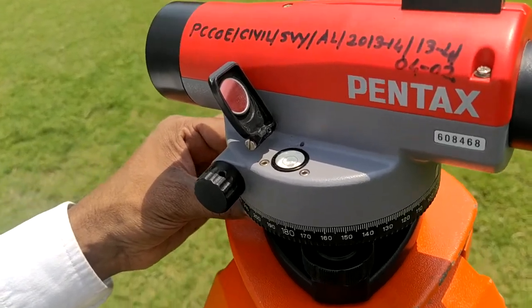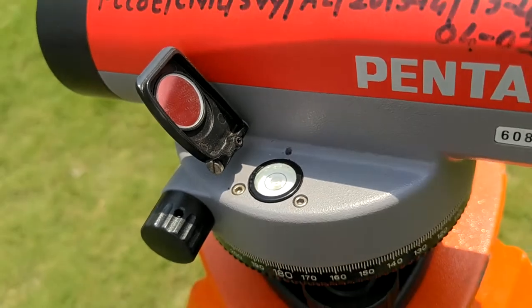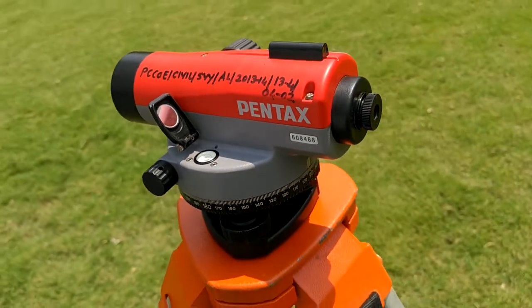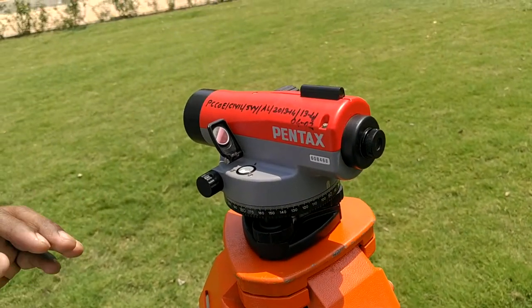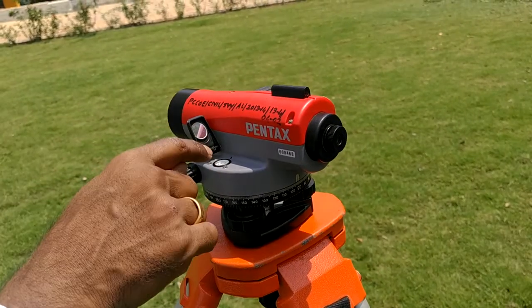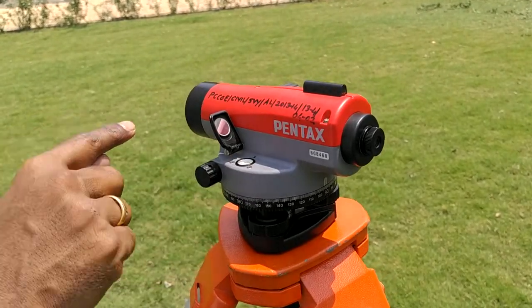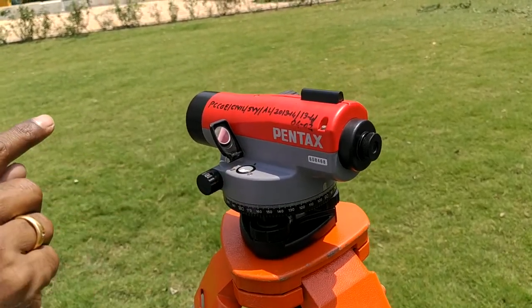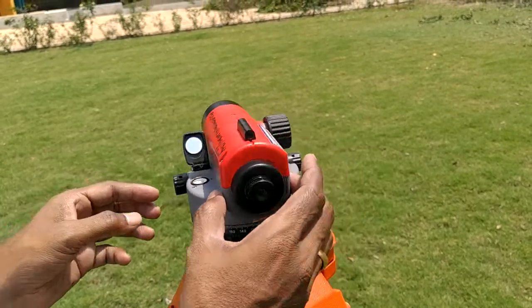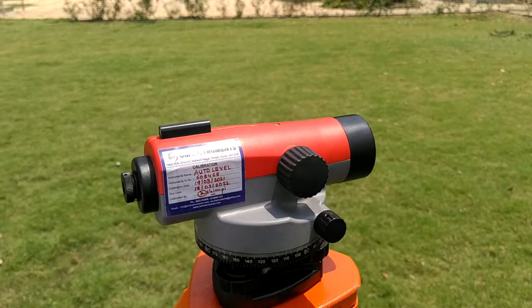Go to the third foot screw, keep it parallel on the third, and operate only the third screw to bring the bubble to the center. See, the bubble has come into the ring. It is called an auto-level because it levels automatically within 18 minutes, as compared to the dumpy level — that is what the ring is showing. There is a setup I will show with one video or diagram wherein it comes directly to center.